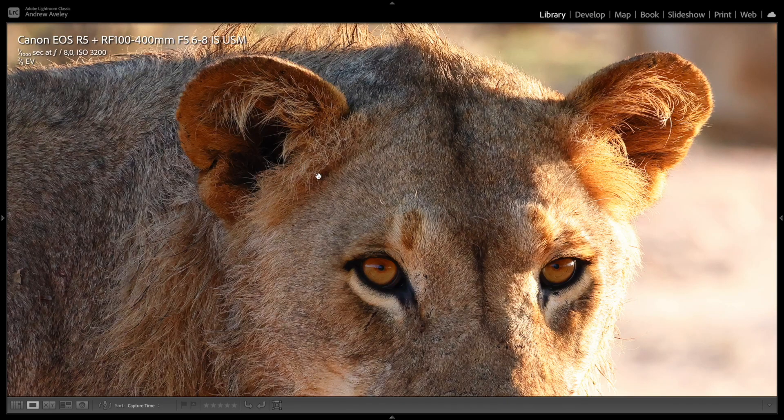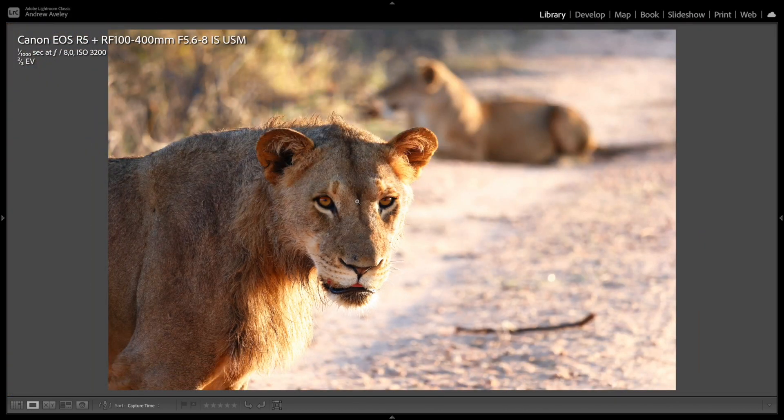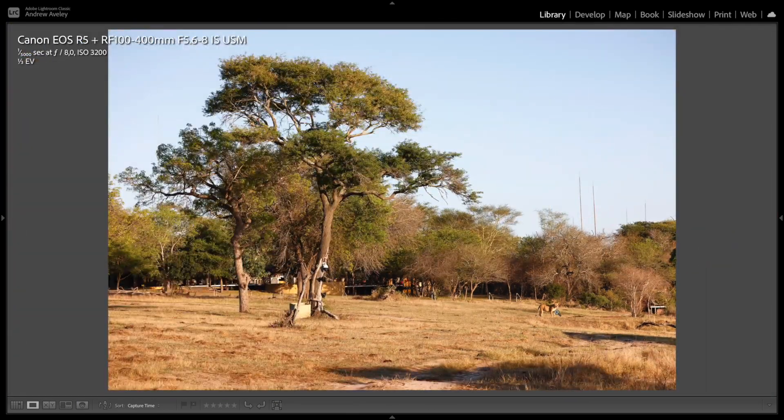Some young lions — again, incredible sharpness. One one-thousandth of a second, ISO 3200. You can also use the lens at the wider end of 100 millimeters. This was a nice environmental shot of our lodge with a lovely little kitty cat on the front lawn.